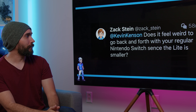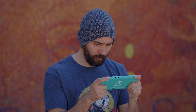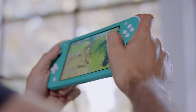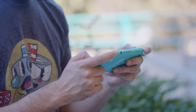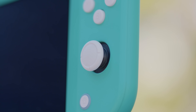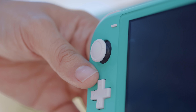Does it feel weird to go back and forth with your regular Nintendo Switch since the Lite is smaller? I definitely notice a difference, but I wouldn't say it feels weird, just different. It's actually not that uncomfortable — I haven't noticed any major hand cramping. It's pretty comparable to using the regular Switch, although it is definitely smaller. The one thing I do really notice is that using both analog sticks is a little less comfortable because they're smushed in more, and reaching with my right thumb to the right stick feels a little more uncomfortable.